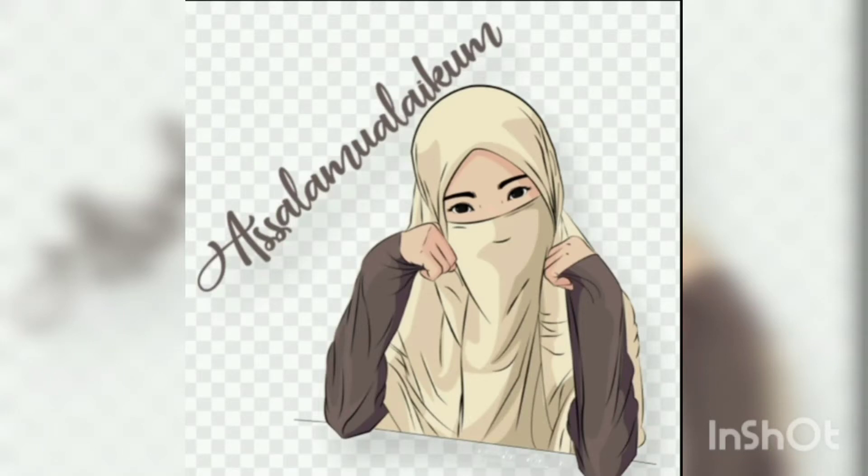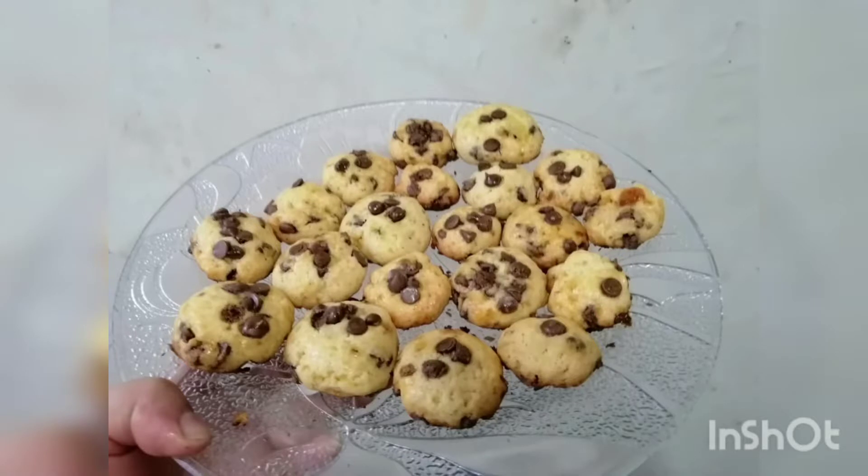Assalamualaikum everyone, I hope you all are fine. Today we are going to make chocolate chip cookies. Let's start with the recipe.